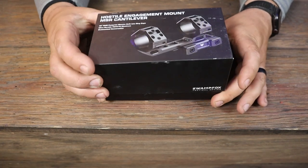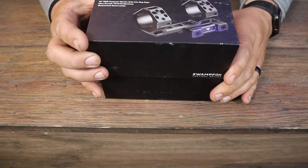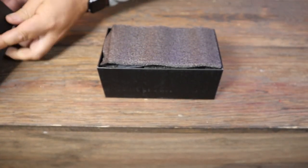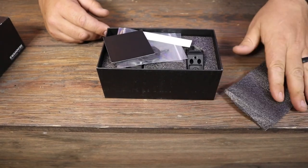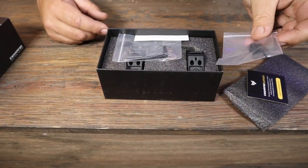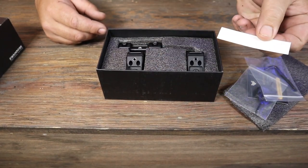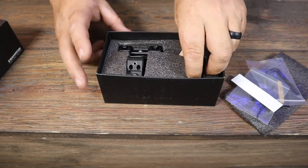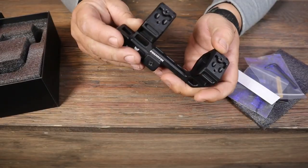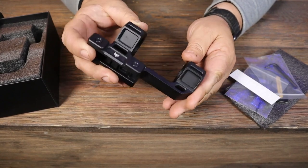Now let's take a look at the Hostile Engagement Mount from Swamp Fox Optics. This is a 30 millimeter mount made out of 7075 aluminum — extremely high quality — and it mounts to your picatinny rail on your modern sporting rifle. When you open it, you get a little card, a tool, a little allen key, a decal, and of course the mount.